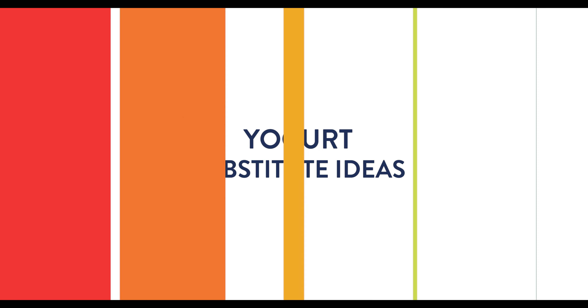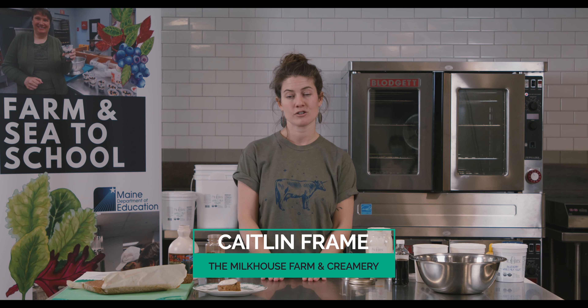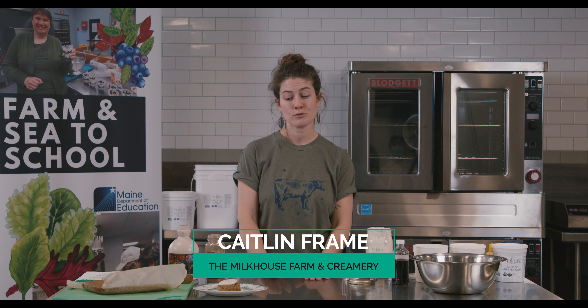My name is Caitlin Frame. My partner Andy Smith and I manage the Milkhouse Dairy Farm and Creamery, which is in Monmouth. We milk our herd of mostly Jersey cows there, and we have a state-licensed creamery where we mostly process our milk into yogurt.